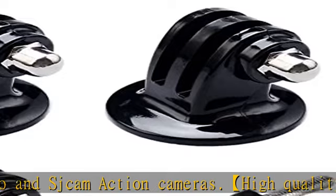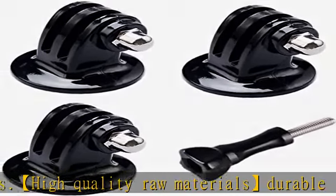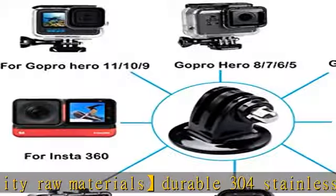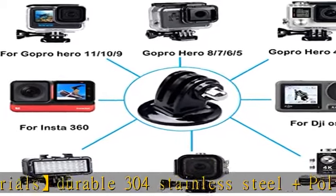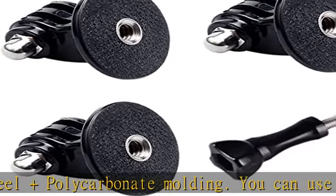Wide range of applications — universal, can be used with a tripod, selfie stick, or monopod. Compatible with the international standard 1/4-inch nut. Easy to use: with a tripod mount adapter, you get an additional high-quality thumbscrew and can use it directly with your camera.